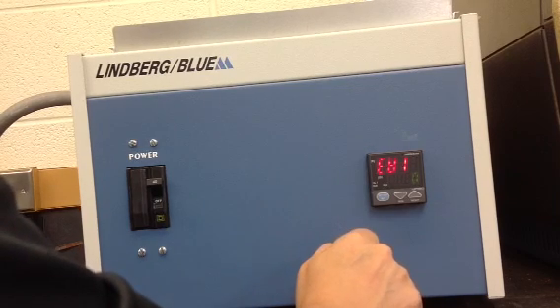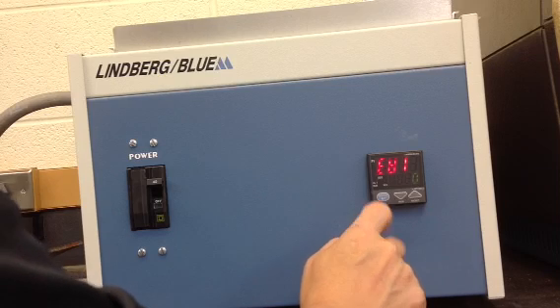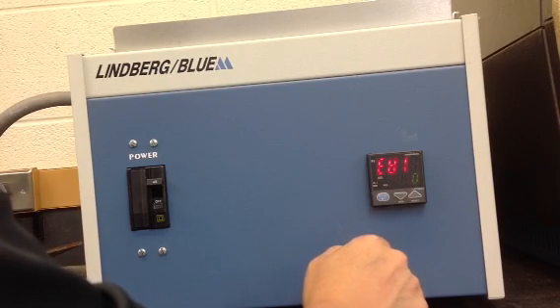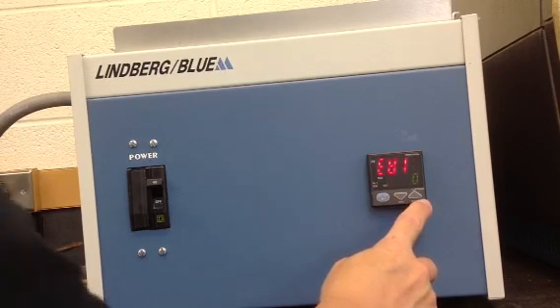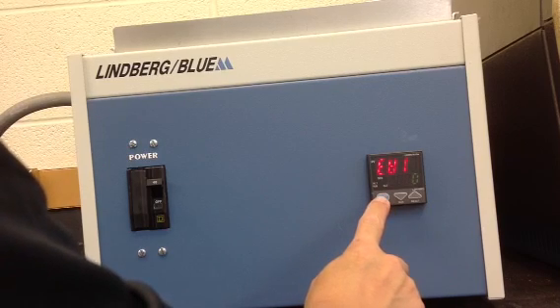Prior to entering the actual program steps, you will be prompted for event type settings EV1. This refers to how a relay will function, either as a time event or a process variable event. To enter a program, with EV1 in the upper display and zero in the lower display, press the set enter button once.